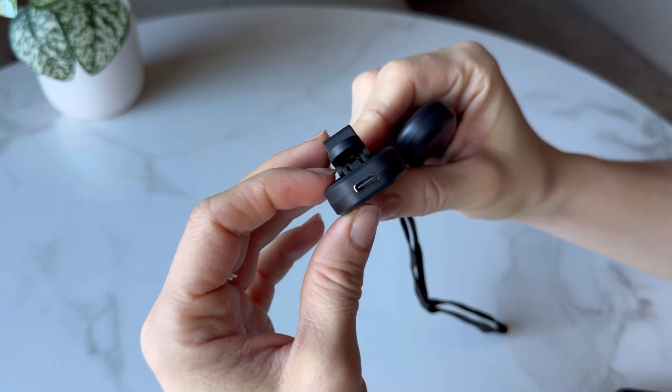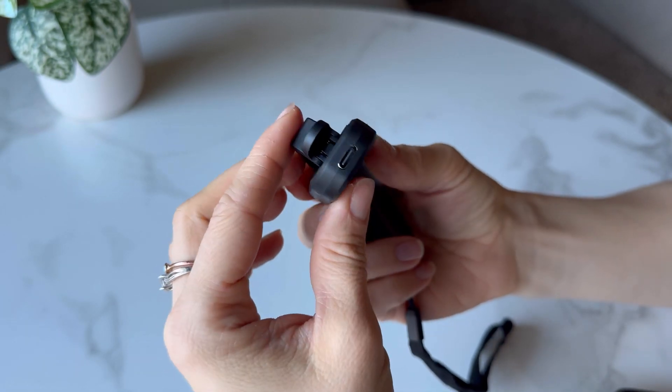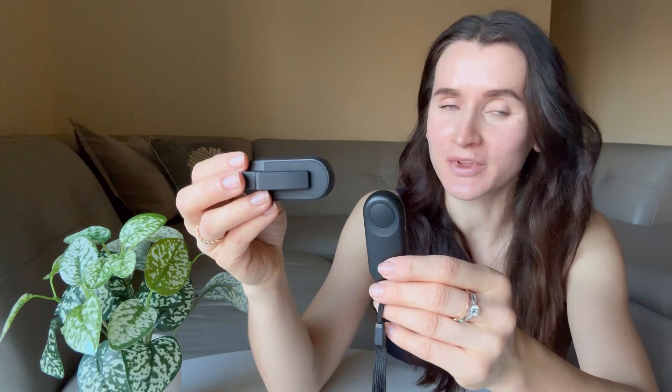With its Type-C charging compatibility, you can enjoy long-lasting use without the hassle of changing batteries. Say goodbye to tedious page-flipping with this convenient remote page-turner. We'll see you soon!